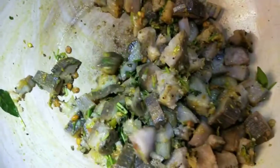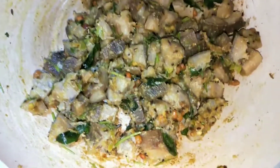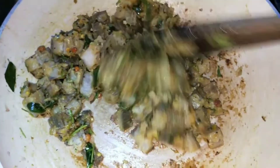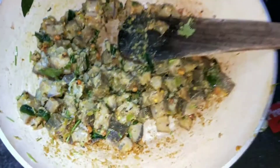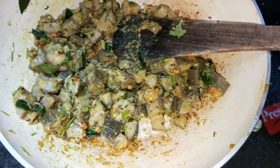Add 1 teaspoon of salt. It is very tasty with Puliha, White Rice, and Chapati. We are going to fry it regularly in Puliha.